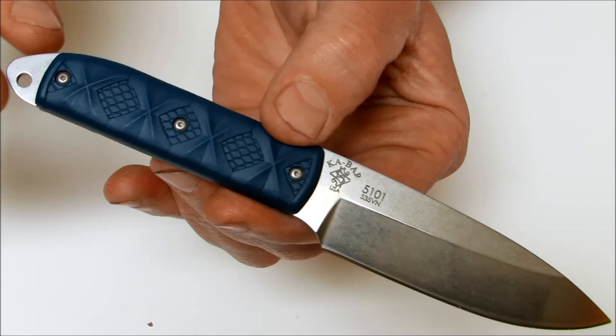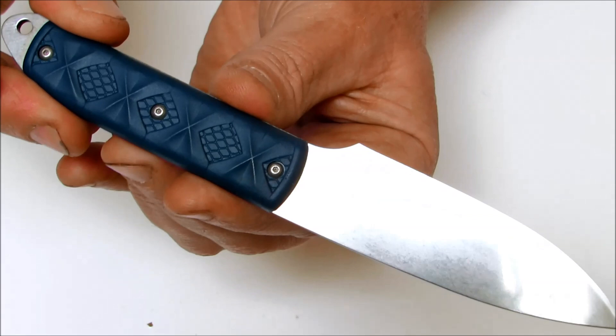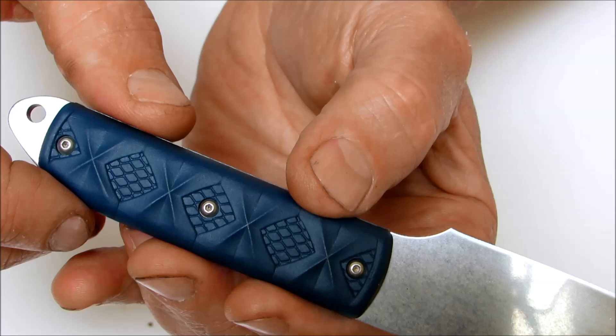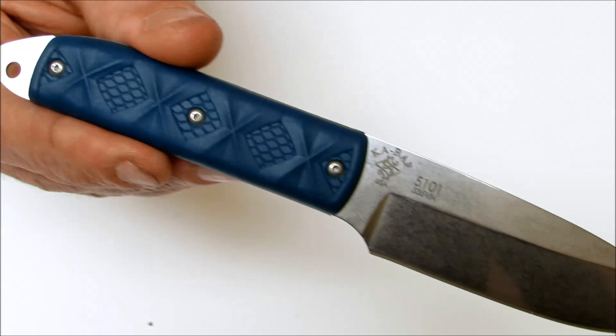It has a stone wash finish, which is a very bright and shiny one — most of them aren't this shiny that you see. It has a lanyard hole in the butt end. It is full tang. The scales are Zytel, and these are what they call the reptile scales. You've got the pattern of reptile skin there.